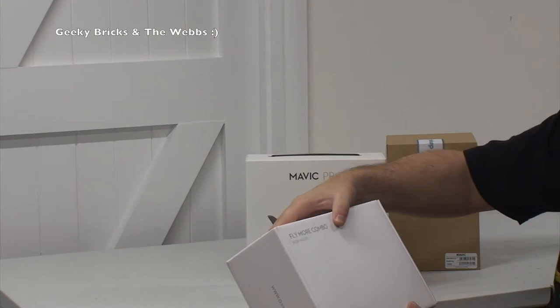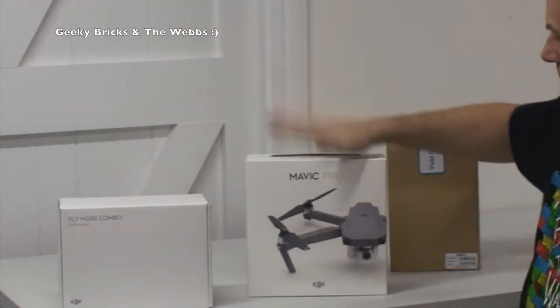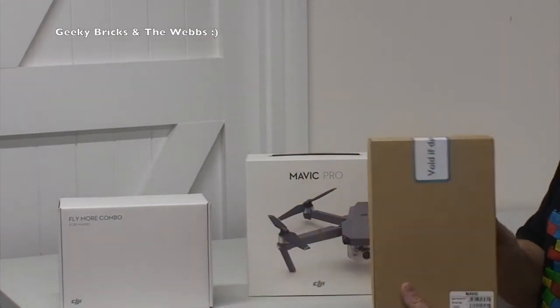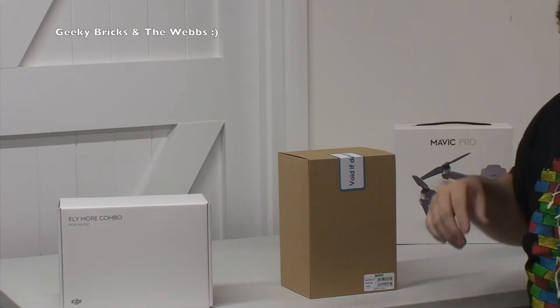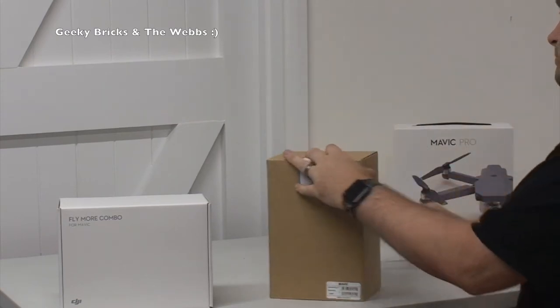This here is the Fly More Combo for the Mavic Pro. Obviously we have the Mavic Pro there, and in here is the DJI shoulder bag for the Mavic Pro. We're going to leave the Mavic Pro until the end — first things first, we'll get the shoulder bag open.